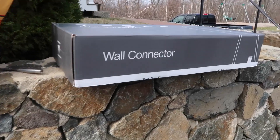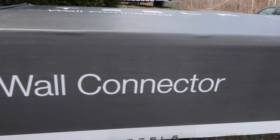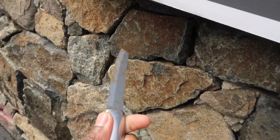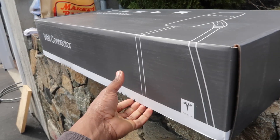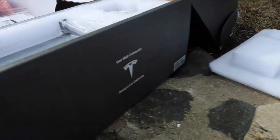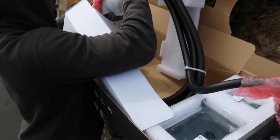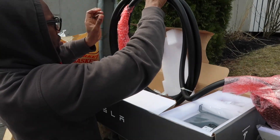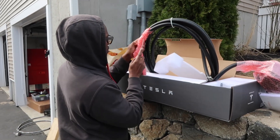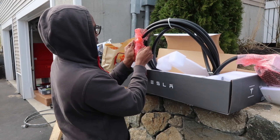Again, this is a gift from a buddy of mine and this is actually incredible — I can't believe he got me a Tesla wall connector. I'm just some idiot on YouTube. Either way, I'm going to open this thing up with a kitchen knife and we're going to see this setup from start to finish. Look at this cool stuff — this is the real deal. I know one of you is cringing watching me use that kitchen knife.